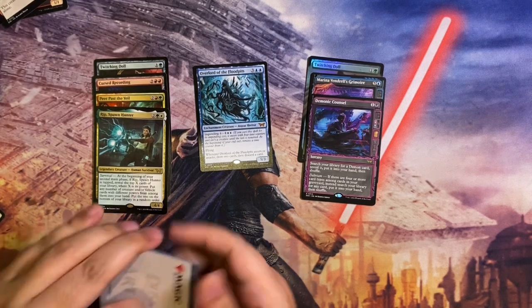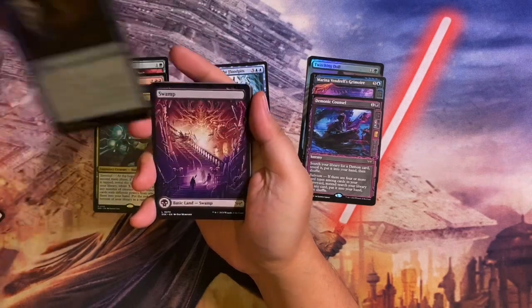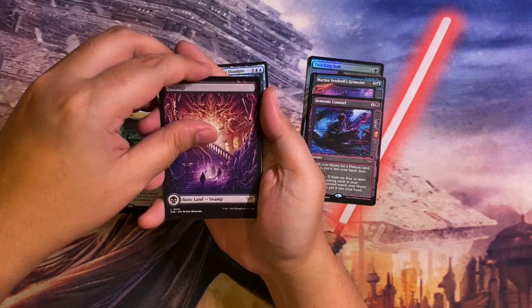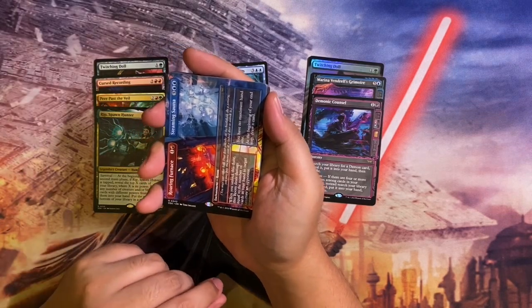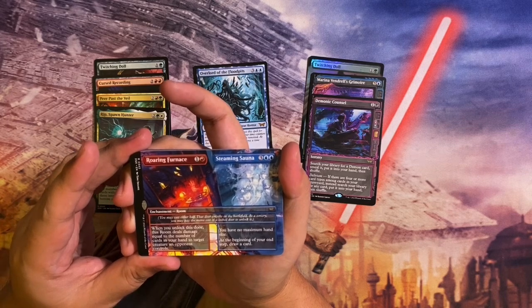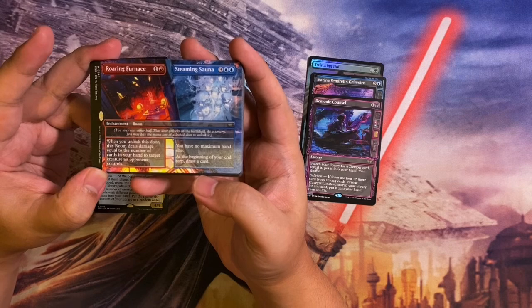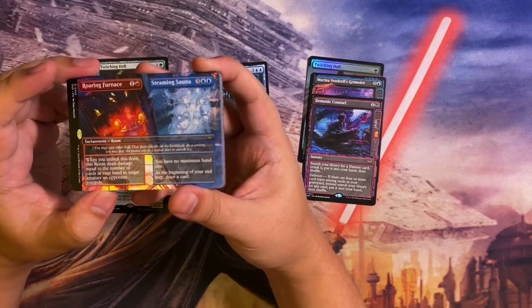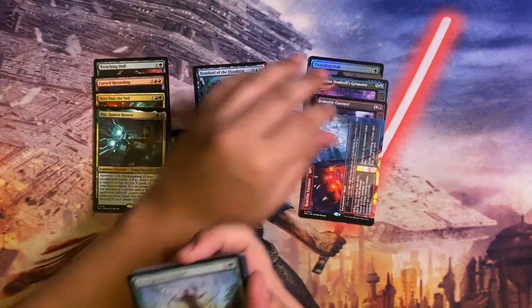Last Japanese pack — Ghostbusters vibe on this one. Twist Reality in foil for the common, and an extended art land card. The rare is Roaring Furnace — Steaming Sauna, a borderless enchantment room. For Roaring Furnace: when you unlock this room, it deals damage equal to the number of cards in your hand to target creature an opponent controls. For Steaming Sauna at five mana: you have no maximum hand size, and at the beginning of your end step draw a card. That is pretty good — deal damage to a creature and draw a card at your end step. I like that.